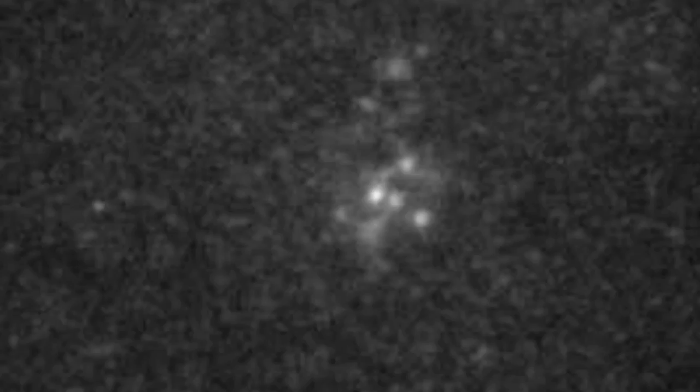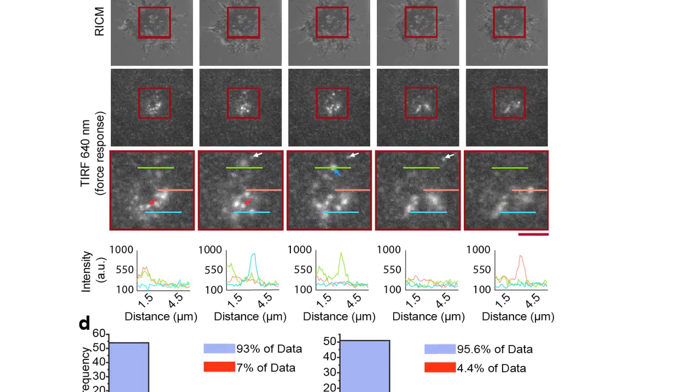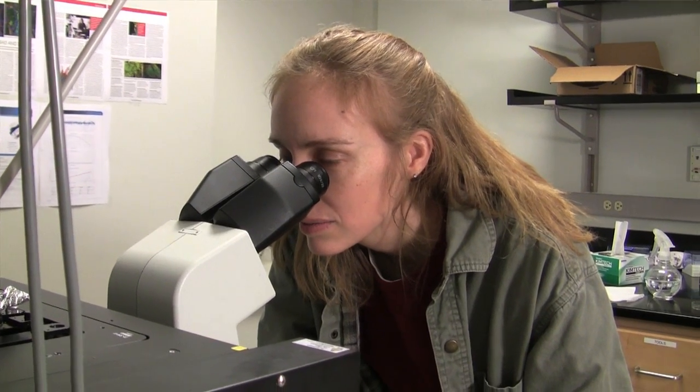The real advance here is that we've developed a new technique to watch forces in a living cell in a time-lapse movie. And not only do we watch these forces, we're able to quantify them — we convert the fluorescence intensity that we see into piconewtons of force. This is a technique that anyone can use; you just need a standard microscope. We can also use this on a cell that is unmodified, measuring things that have never been measured before, with higher time resolution and spatial resolution than previously possible.